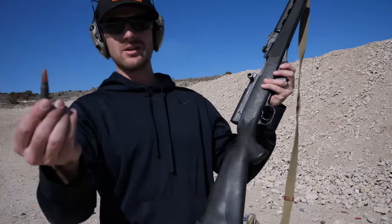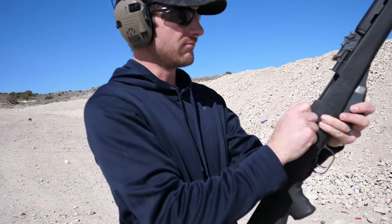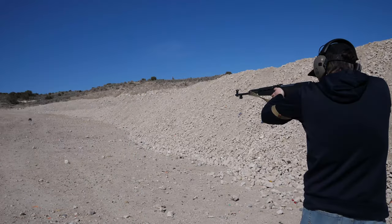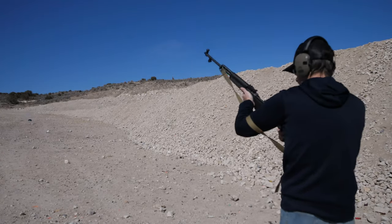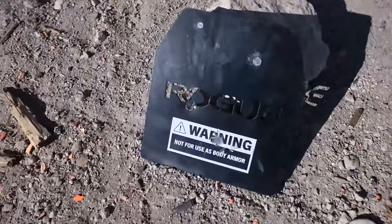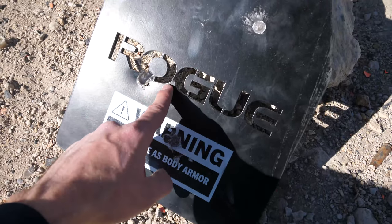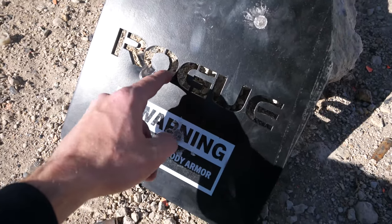Now let's move on to rifles and start getting some dents in this plate. The first rifle round is going to be the 7.62x39 — let's see if it does anything. Wow, I hit right there — look at that dent! That was so close to going straight through the opening. The back of the plate came out quite a ways.